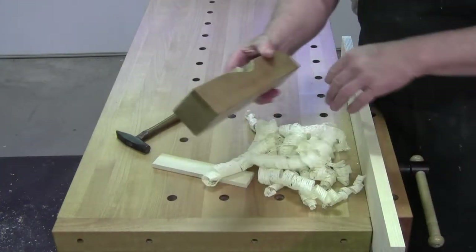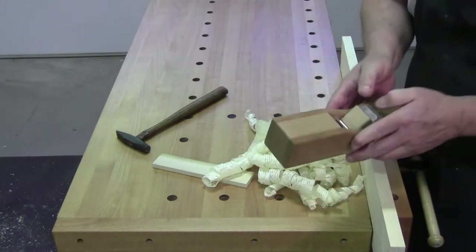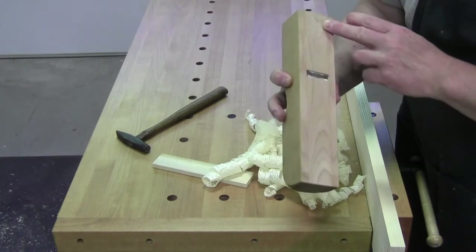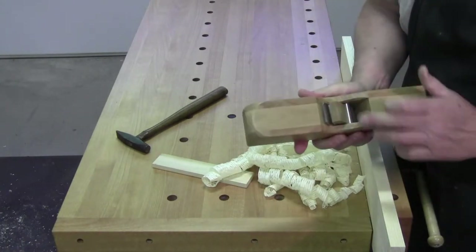It's a handmade plane — quarter sawn cherry on both sides, we've got a beechwood core and a beechwood wedge.